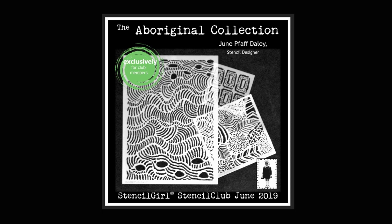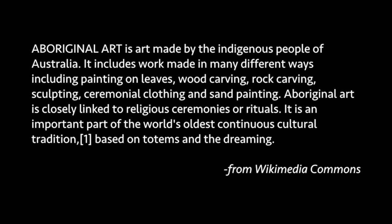Hi everyone, it's June Paff Daily here. Shipping to June 2019 Stencil Girl Stencil Club members — it's the Aboriginal-inspired set designed by June Paff Daily. This is the 2019 June Stencil Girl Club collection, and our theme this month is Aboriginal.